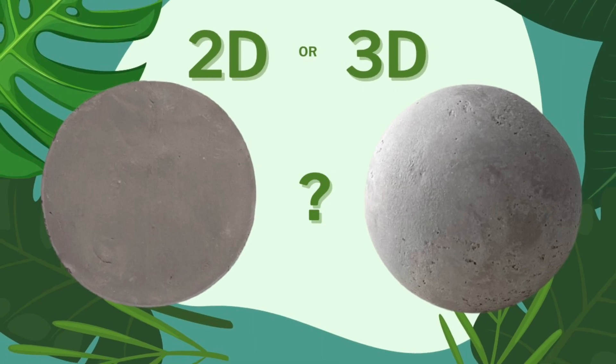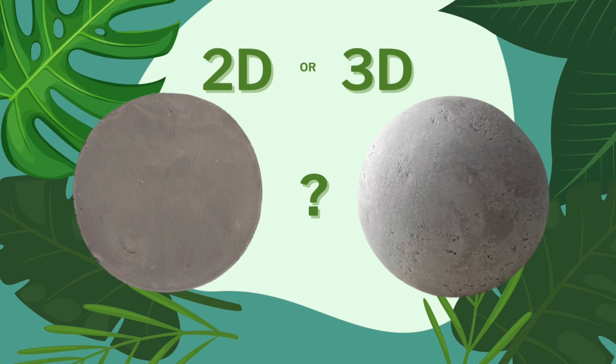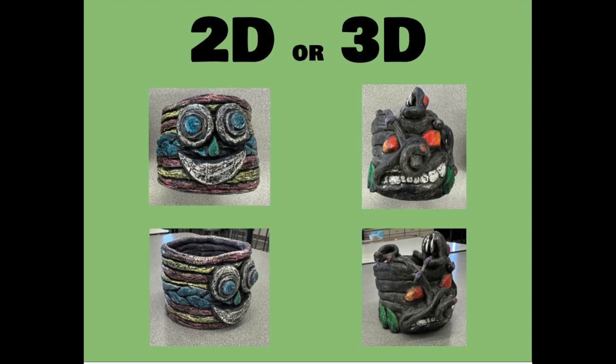In this video, we will be reviewing what to consider when attaching something to your clay pot. We'll be discussing the difference in 2D and 3D figures that you can attach.